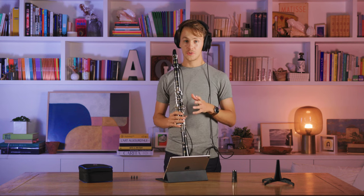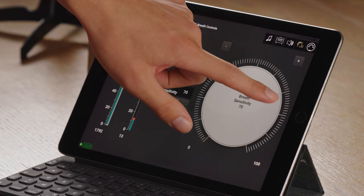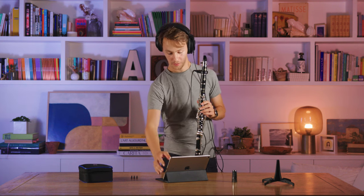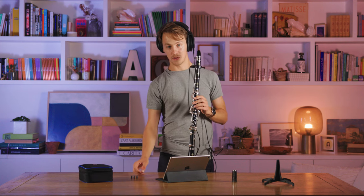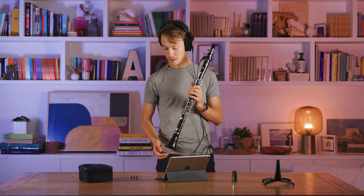If you find it much too easy to blow and to make a sound, you can lower the breath sensitivity to a level that makes it comfortable for you. If, on the contrary, you find it too hard to make a sound, you can add the little breath adjuster plugs at the bottom of the Clarimates tube, which will make it easier to blow and which will add resistance to the air.